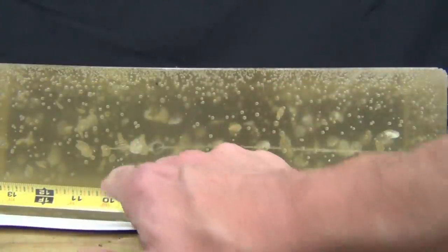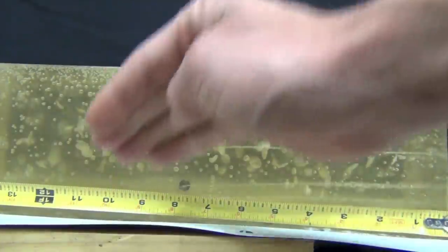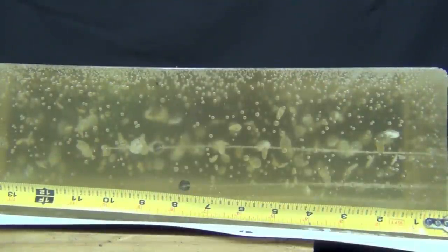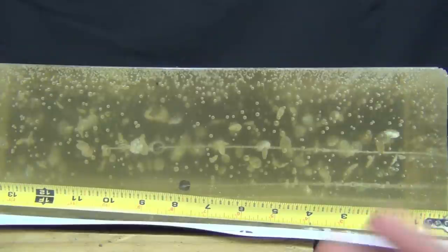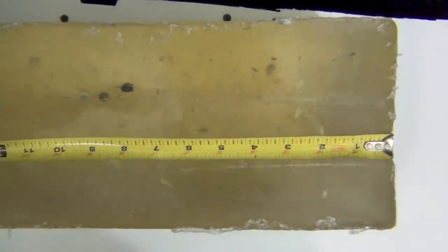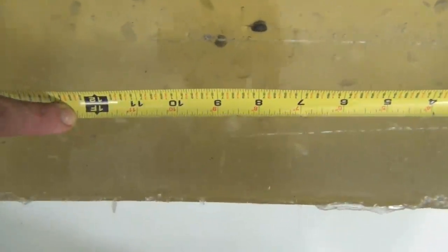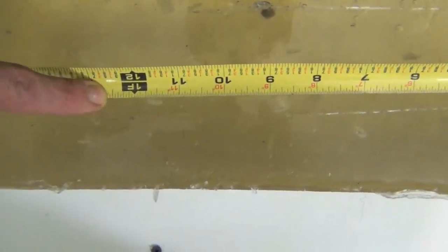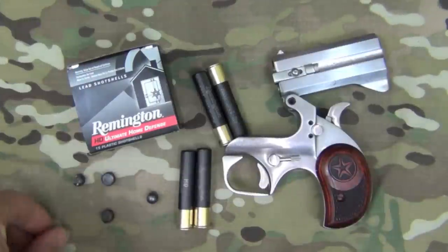Here we see the wound tracks. One round stopped at eight inches, one stopped at nine inches. The two rounds you don't see were resting right on the bottom of the gel block up against the plastic — one stopped at ten inches and the other stopped right at twelve-and-a-half inches. So penetration was between eight and twelve-and-a-half inches. Going from underneath you can see those two rounds and the wound track where the one that went twelve-and-a-half inches stopped. Here are the four recovered pellets — notably, they are actually flattened out.